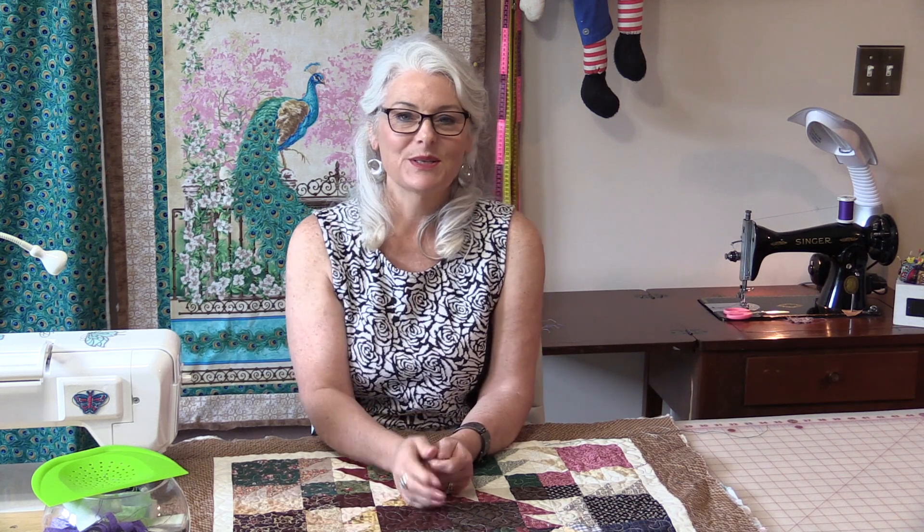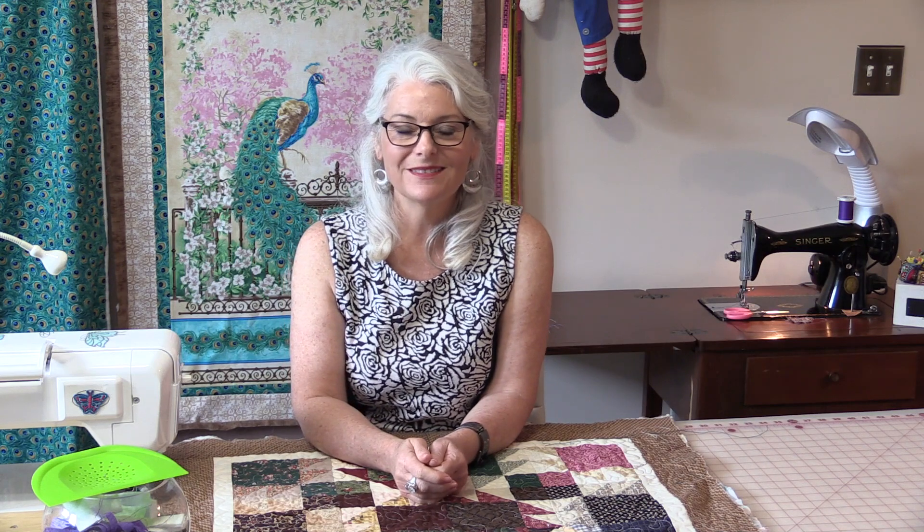Simple, easy, and quick. Thank you for joining me today on Tuesday's Tips from SewVeryEasy. Feel free to subscribe and, as always, come on back. Let's see what we're sewing next time in the sewing room. Bye for now!